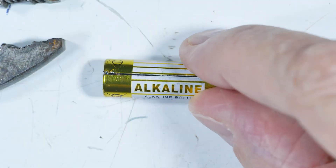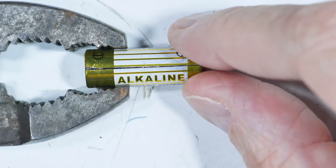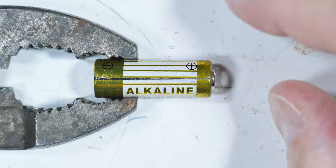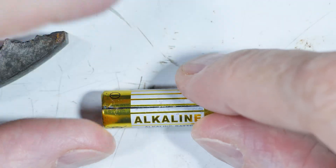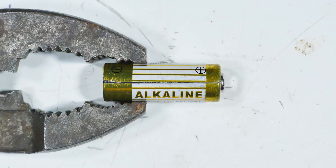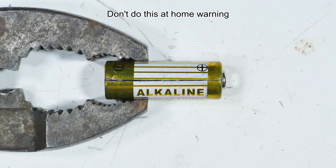We'll put our safety glasses on, clamp this in place, and try to pry it open with our knife to see what's going on. Disclaimer: don't do this at home, just watch the video. Hopefully I won't lose any eyes or fingers.